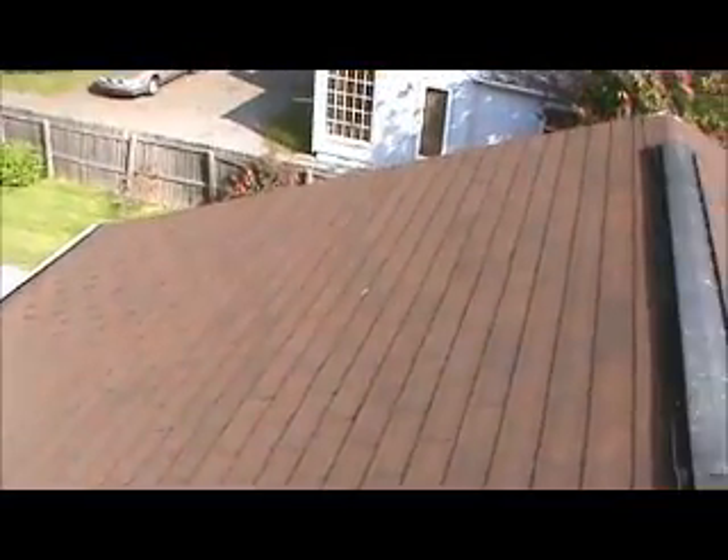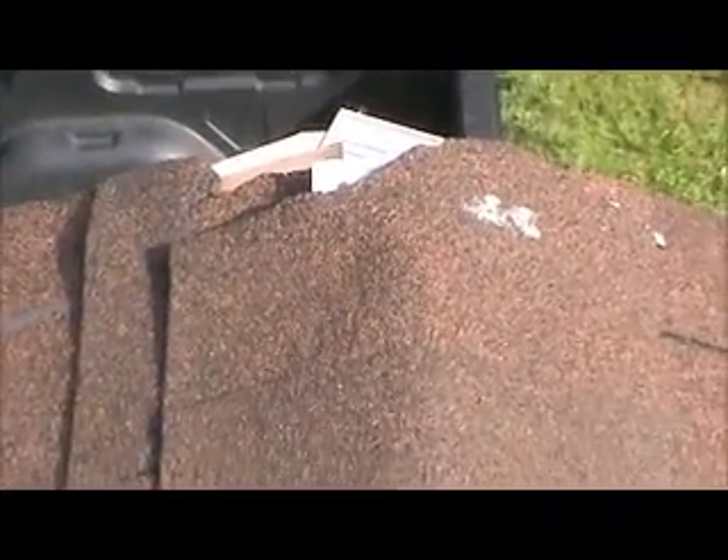This is the left front of the roof. He's going to want new gutters and downspouts also. This is the left rear — we've got a hole right here through the shingles.